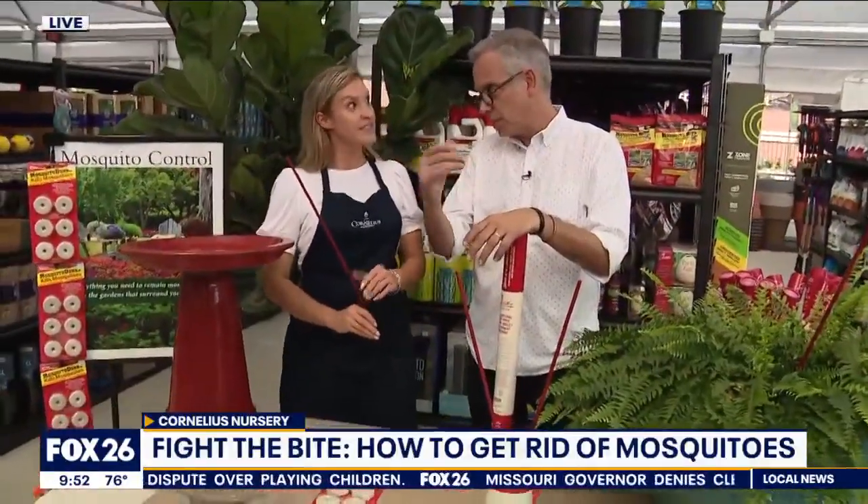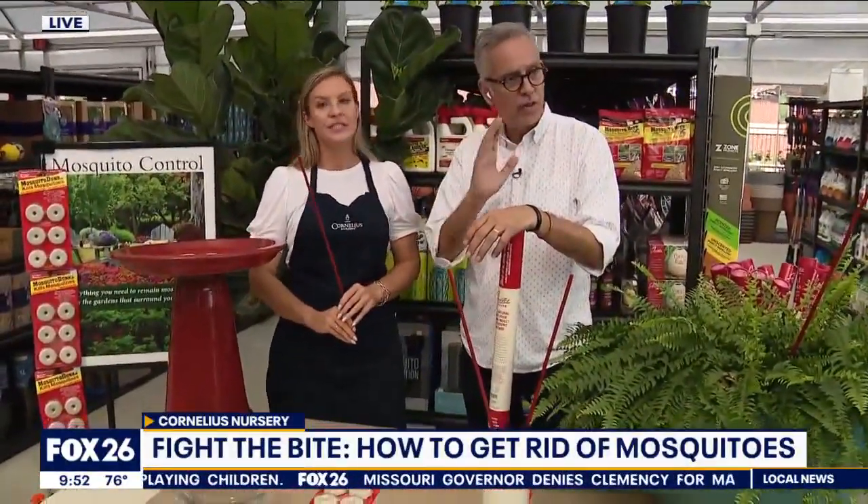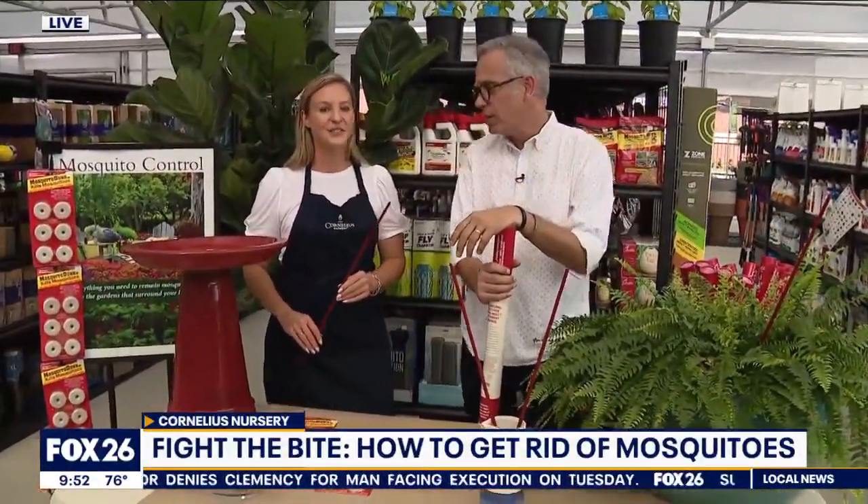Some tips, guys — and of course, don't forget you can use plants like citronella, and herbs are very good to repel mosquitoes. If you have questions, come see your local nursery, come see the professionals at Cornelius — they're going to help you out. Jennifer, thank you so much. We're live at Cornelius Nursery. Ruben Ovingues, Fox 26 News.